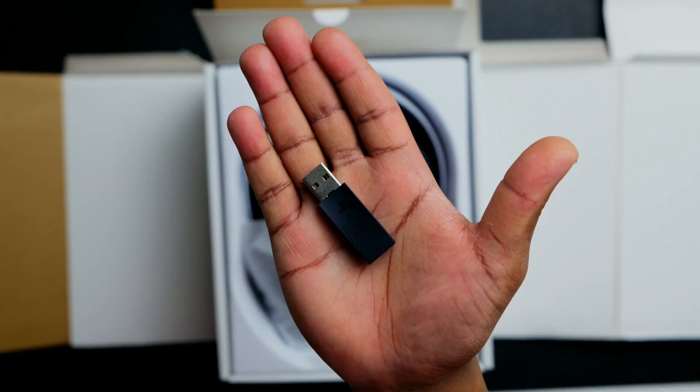The first thing you get is the PlayStation Link USB adapter. This USB adapter allows you to connect to your PlayStation wirelessly. Not only that, but because it has simultaneous Bluetooth technology, you are able to connect your wireless headset to your phone or tablet.